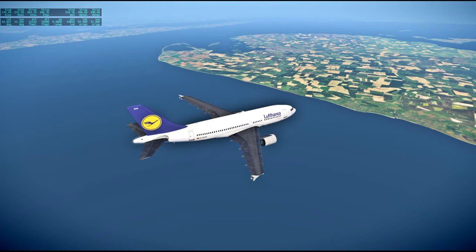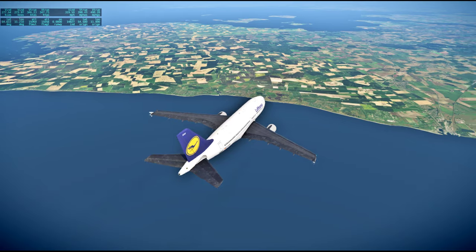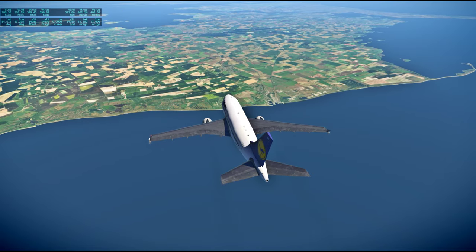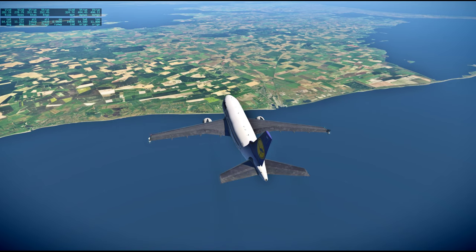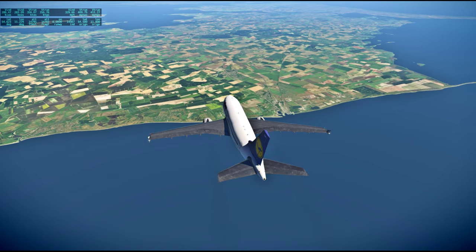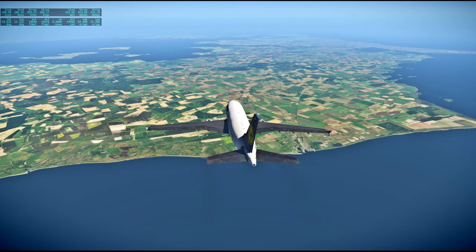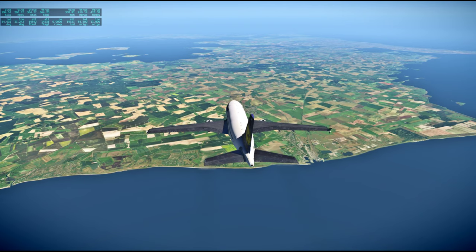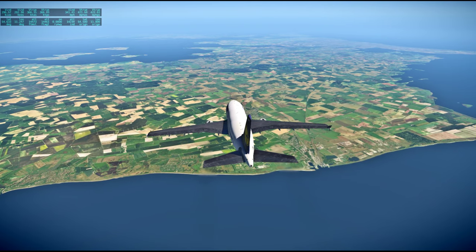So we are over Danish waters now. Welcome to Denmark — proud owner of Greenland, of course. I mean, I know it's a complicated relationship — it's not owner-owned — but anyway, you get the point.